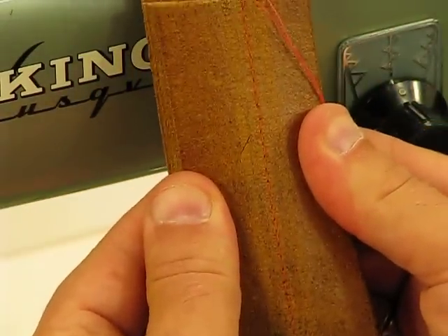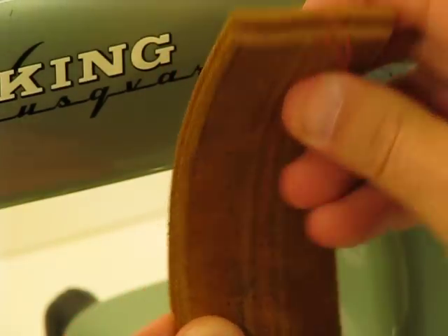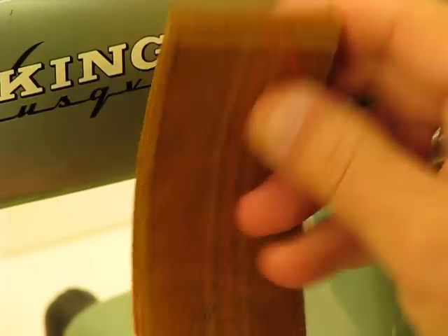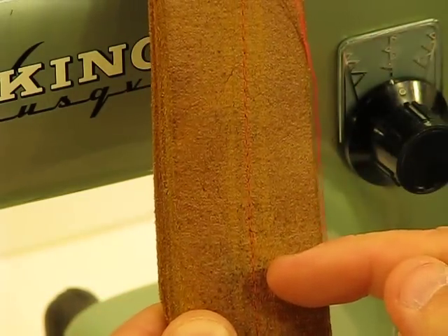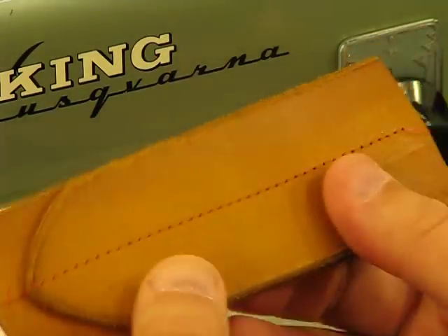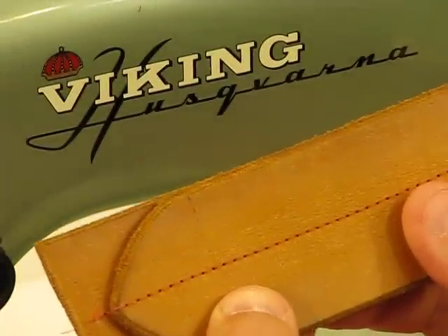And look at that lock-in on the back. When you can go through this much leather — look at that again from the side — and you can get a lock-in stitch of that caliber and that quality, I think this machine could sew patio blocks if it wanted to.